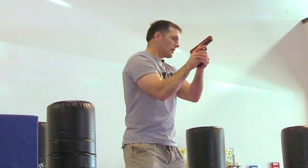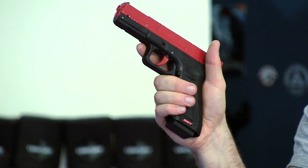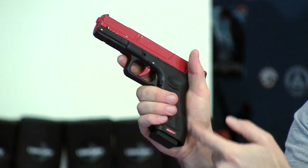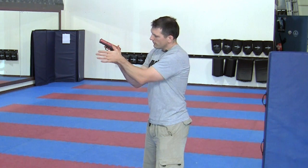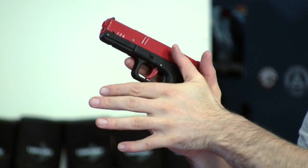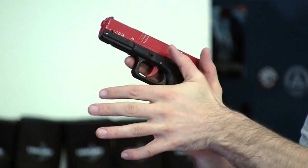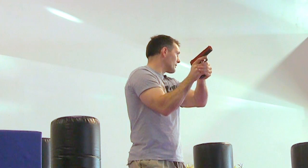So I'm thinking a C-clamp grip. Now I have my weak hand come into play. Looking at the strong hand: I'm gripping the gun, my thumb is up and relaxed, and I have a little bit of a cavity here. I want to take the flesh at the base of my thumb and fill that cavity. I'll also cant my wrist as far as it can go while filling this cavity, and then wrap my fingers around the front portion of the gun.